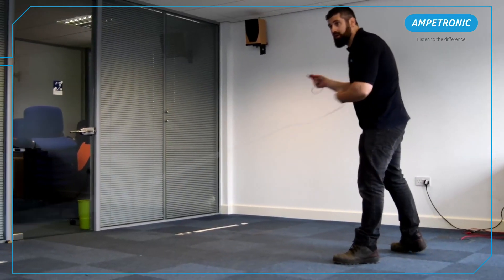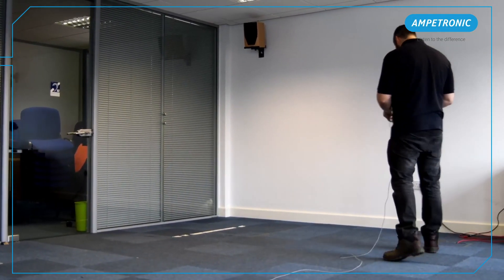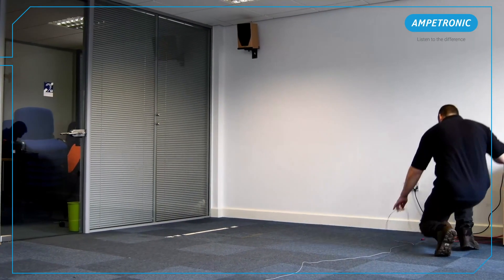Here we are going to start and finish from a position near the front centre of the room where we've got our amplifier sat on the table, making sure to leave enough slack to make necessary connections.